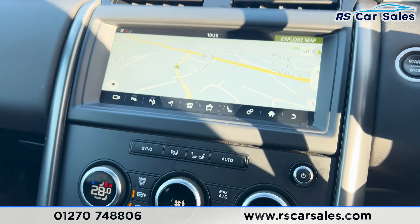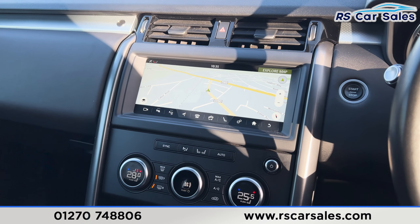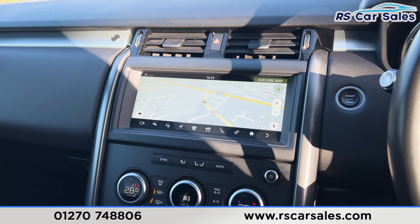That's all for today. For more information on this vehicle you can head to the website or give our sales team a call. This car comes with a fresh MOT, a fresh service, and free nationwide next day delivery.